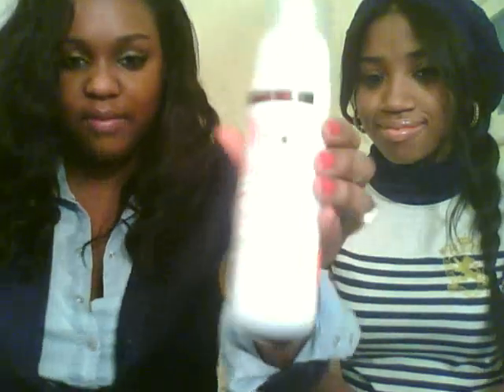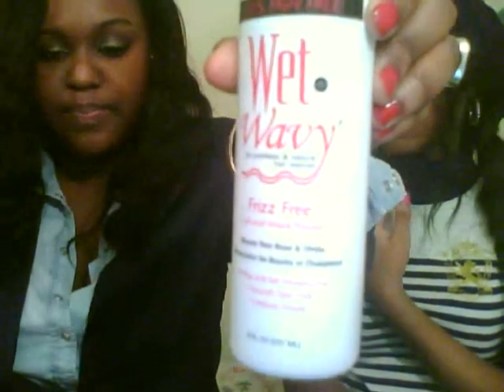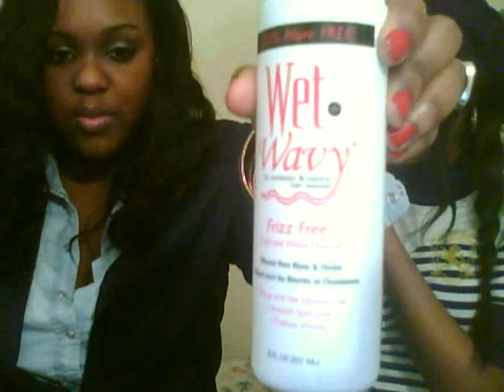I bought a hair product for my weave because y'all were right — I didn't need to use a gel or a mousse for it to keep the curls alive. I was a little afraid that the mousse would make it look really hard. But the mousse that I got is wet and wavy, frizz-free, which is what I need because it's a little frizzy. And it's for synthetic and human hair.